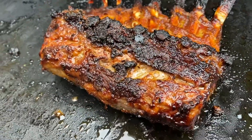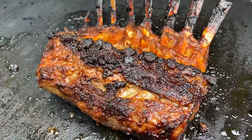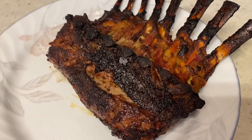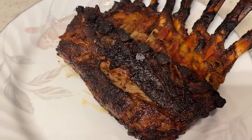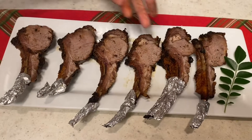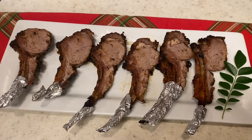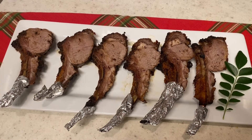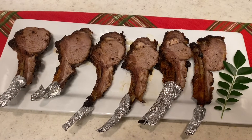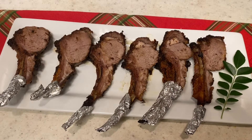Our tandoori lamb rack is ready and it's done. It's obviously really hot so we are going to let it rest for a moment. Our tandoori lamb rack is finally done and now we're going to cut into it. As you can see, we've cut them into lamb chops and they look amazing — restaurant quality, really. These are super easy to make; the tandoori blend was simple, just six to eight hours marinated, grilled, and we are done.